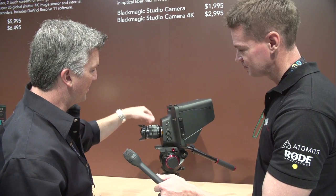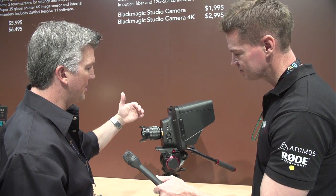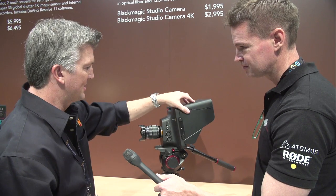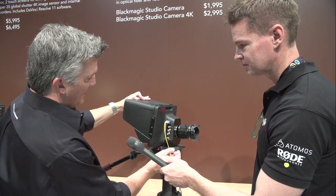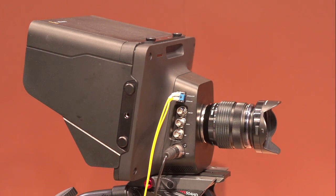And you have lens control. So if you have an electronic lens, you can go in and control the focus and iris and things like that. Swinging around here on the other side, you can see we have the power — 12-volt power coming out and optical fiber.